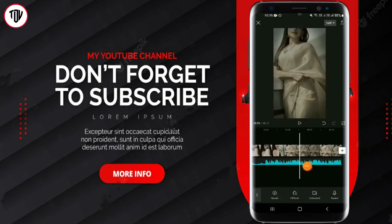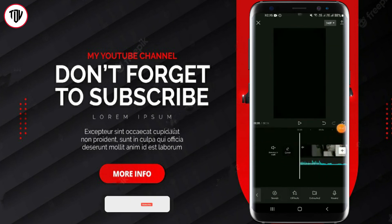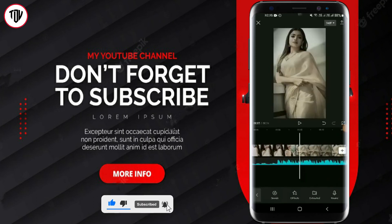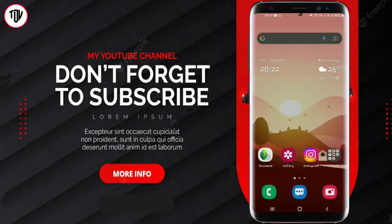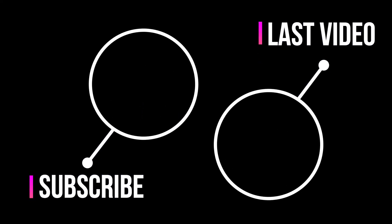I will play my music track. If you like the video, please like and subscribe to our channel.